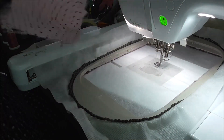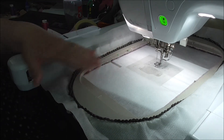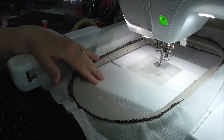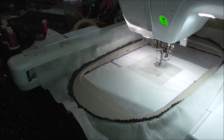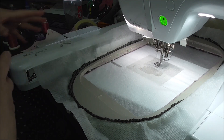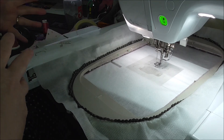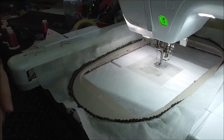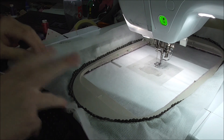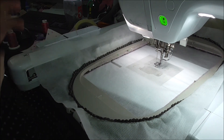I've also got some cutaway — a woven cutaway in my hoop — which I have steam ironed to make sure it's pre-shrunk, because if I don't, the cutaway will shrink on the first wash and pull the fabric in and pucker it. So do make sure if you're using a woven cutaway that you steam iron it to pre-shrink it.